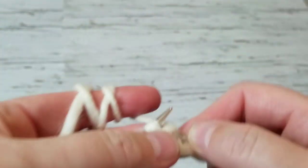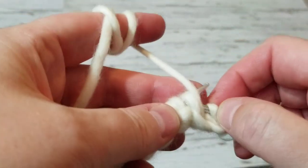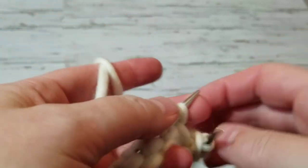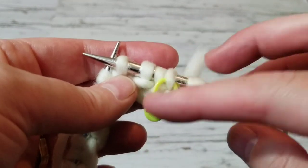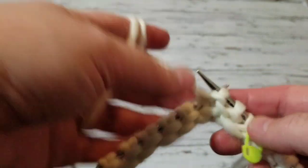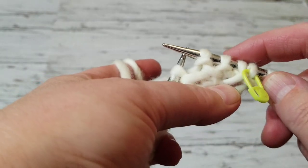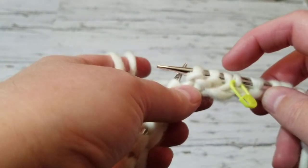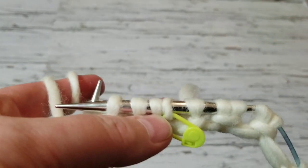I'm going to knit the first stitch, then knit, and then purl, purl. I'll put a marker here. I already have this tail so I know this is my first stitch. I'm going to be knitting two knit, two purl all the way. I'm going to count because I have two knit here and I want to see if I have at least two purl stitches when I come around.